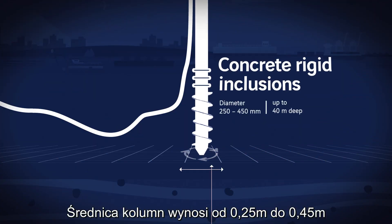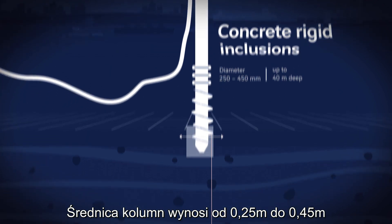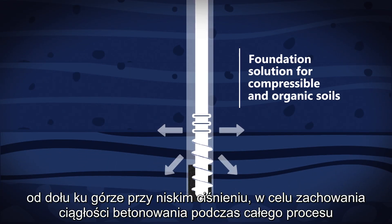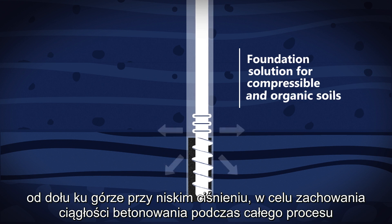The diameter of the columns is between 250 and 450 millimeters. The grout or concrete is injected through the hollow core of the boring tool from bottom to top and at low pressure to ensure the continuity of the concreting throughout the process.